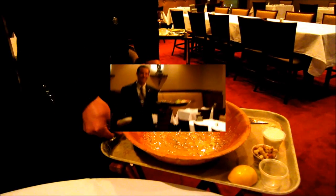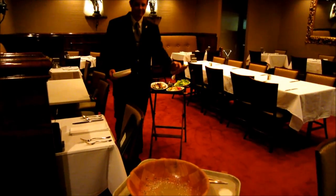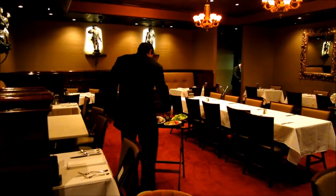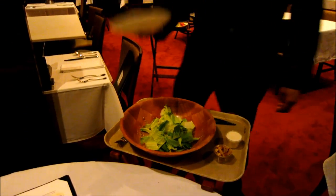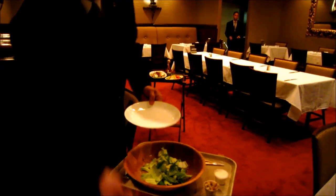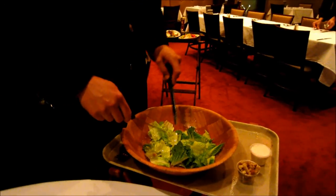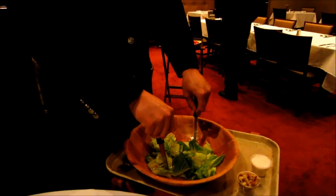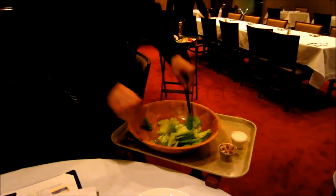Now I'm going to go get the salads — the grand entree of the romaine. You were telling us earlier that some clients do not want anchovies while others want anchovies in their Caesar salad. How do you manage that? You use two different bowls. Yeah, there's no other way.